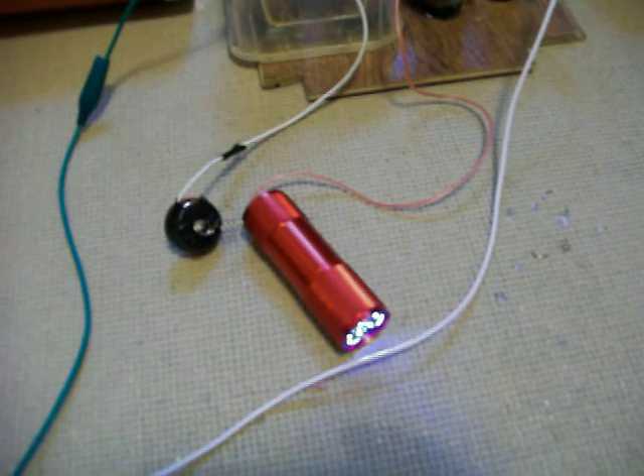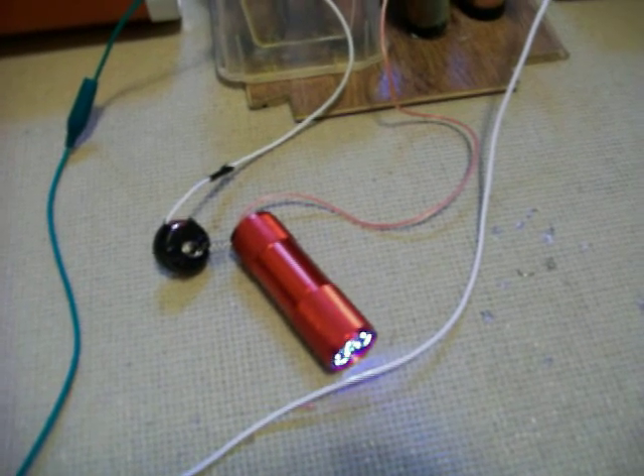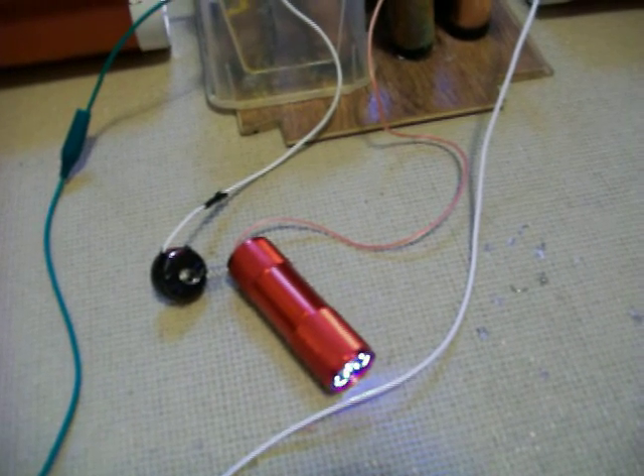It's interesting how when you put a drain on the cells, when you take the drain — you disconnect — the voltage comes back up quite quick, sometimes even higher than when it started briefly. It's a bit strange.